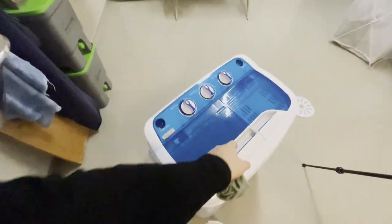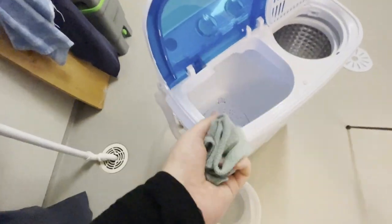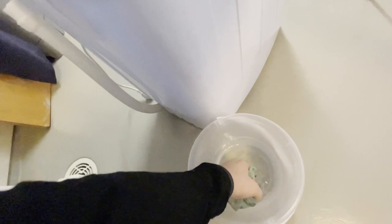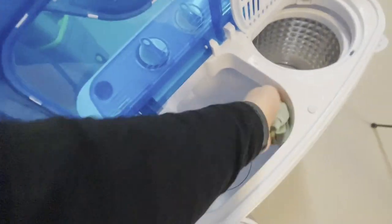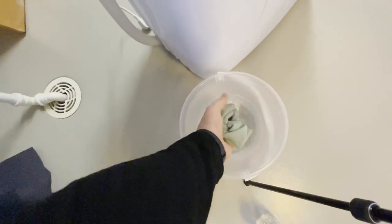Once that is done, we are ready to start the cleaning process. I like to start inside — just open everything up and go at it with our mixture. If you don't have vinegar at hand, you can always use soap, though it's not going to be as effective. We just go over the entire washer.